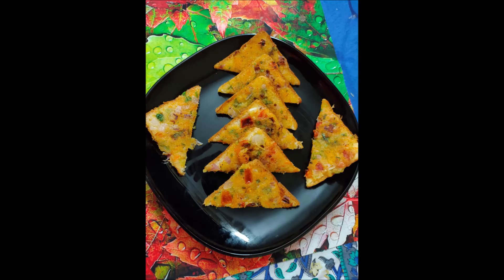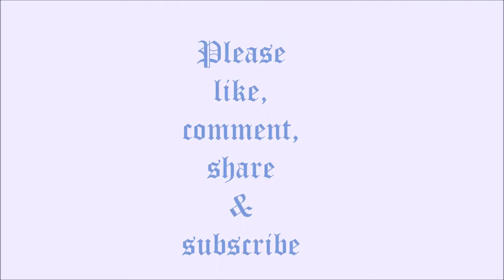I hope you enjoyed my video. If you are watching for the first time, please do subscribe and share with your friends and relatives. Thank you.